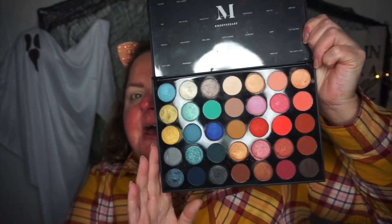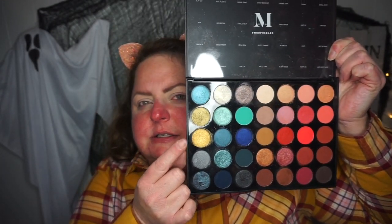Hey, welcome back — we've made it to look three! I thought I would make the last look a fall look and maybe get the colors from this shirt. Here's the palette and I'm thinking about using this color, these two colors, and a combination of these. We've worked our way around this whole palette. My eyes are already primed, eyebrows are done. Let's jump into it — this color right here is Caffeine Buzz.